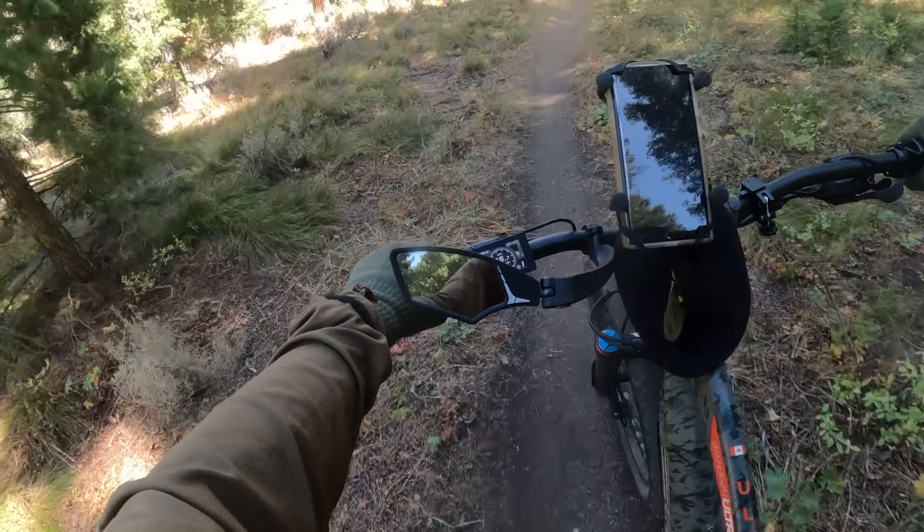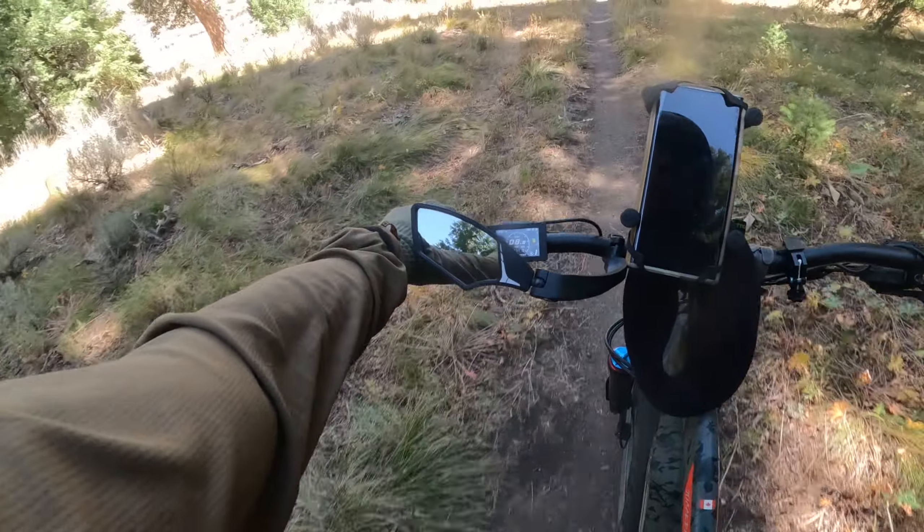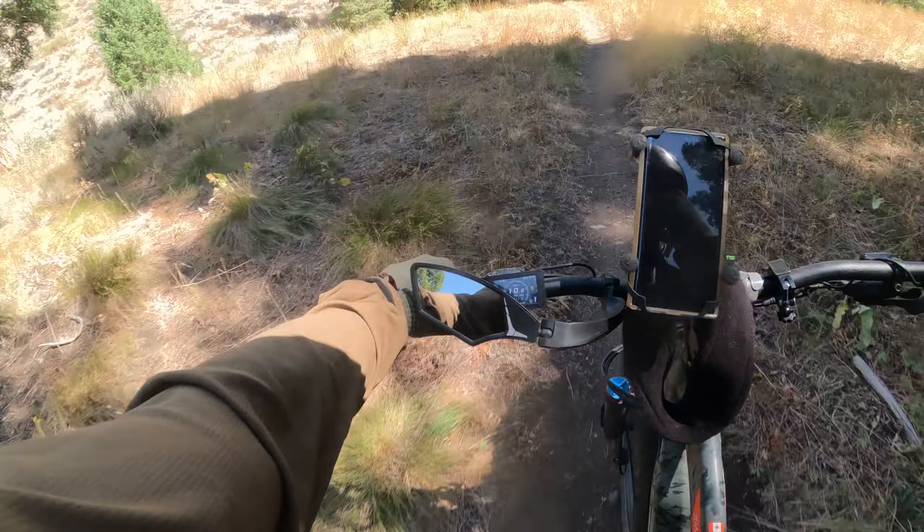I'm gonna pass you right there on the left — you alright? I don't want to scare you. You have a good day, okay.